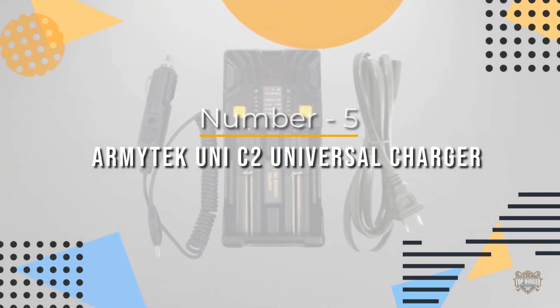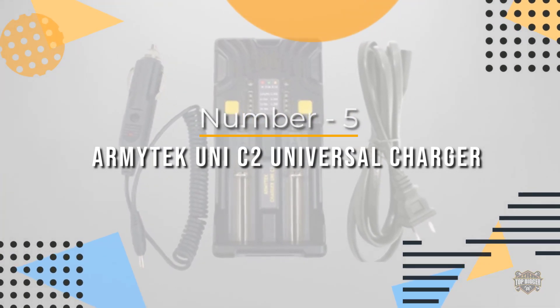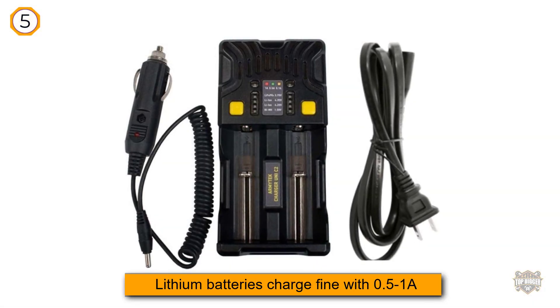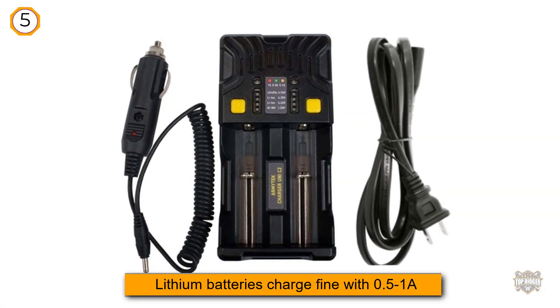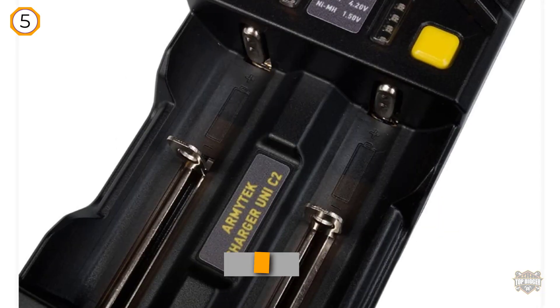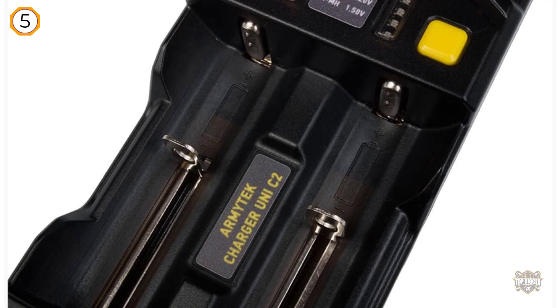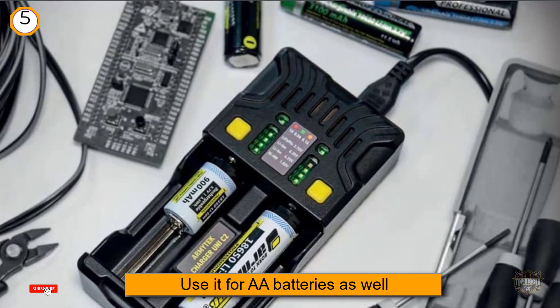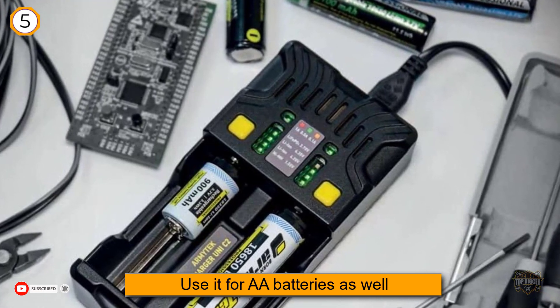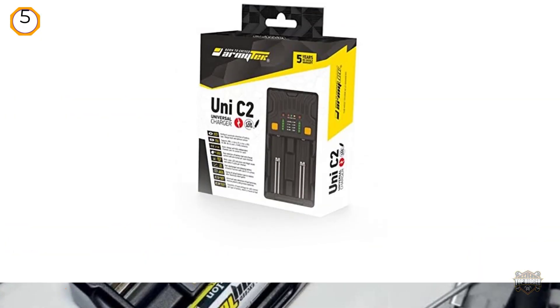Number five: Armitek Uni C2 Universal Charger. Armitek, being a flashlight brand, also has some chargers. Charging your batteries with this unit should not be done at 0.1 amps, as it will terminate prematurely. Lithium batteries charge fine with 0.5 to 1 amp. If you want to use it for AA batteries as well, maybe look at the X-Star instead.